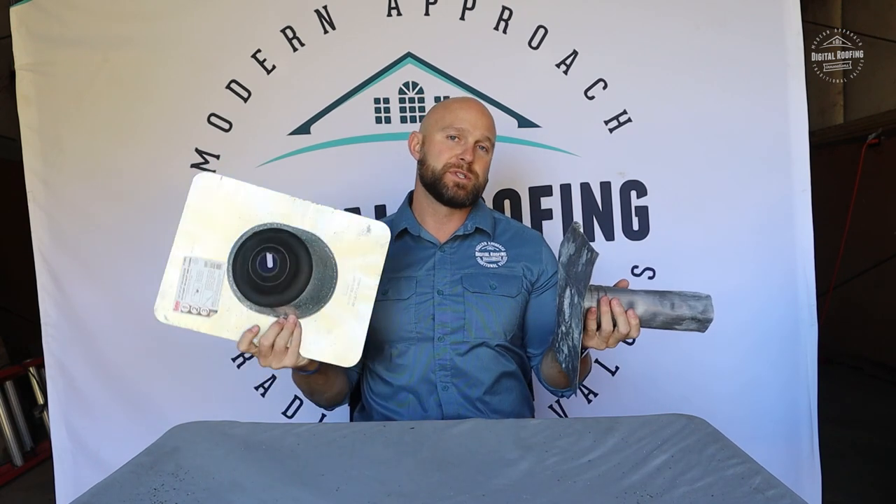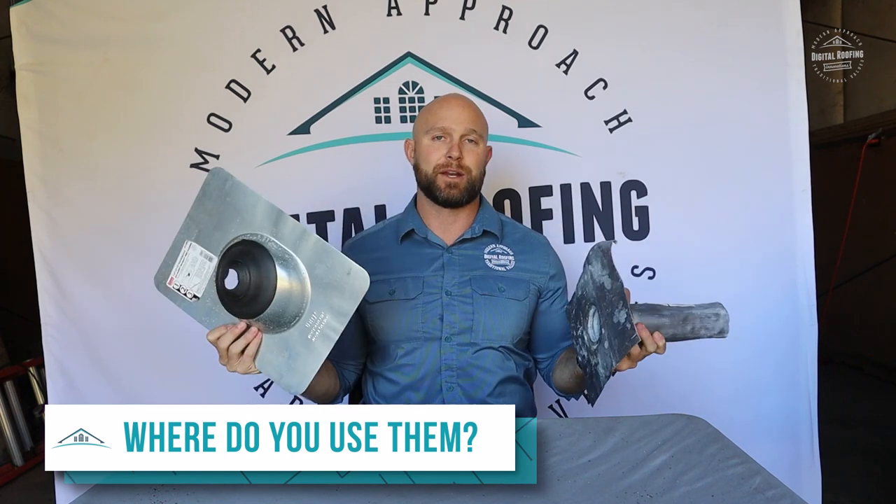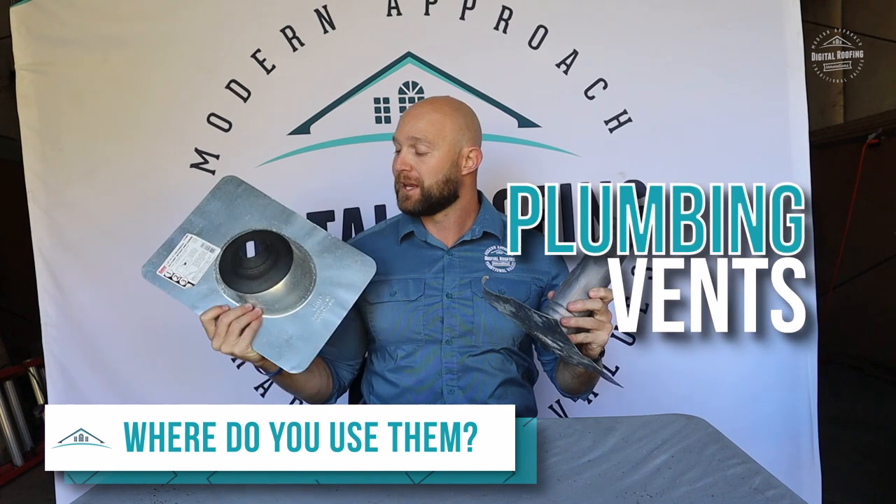So where do you use these? Typically you're going to put these on top of any stack coming out of your roof that's circular. These are most commonly going to be put around plumbing vents.